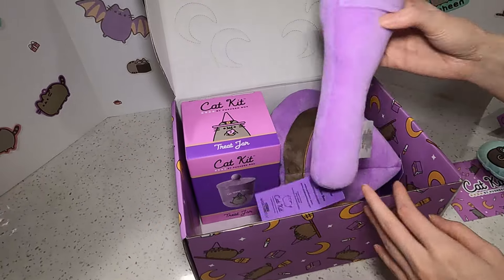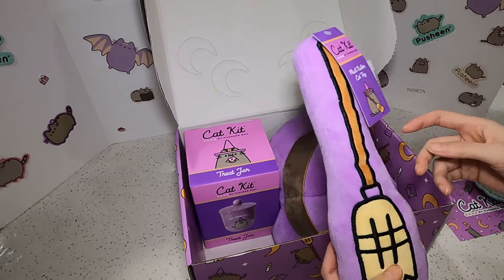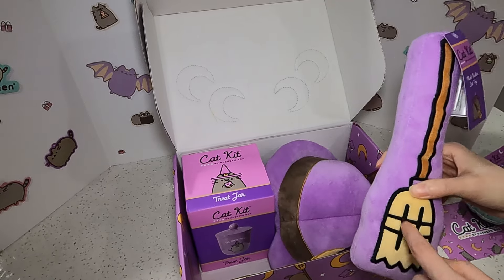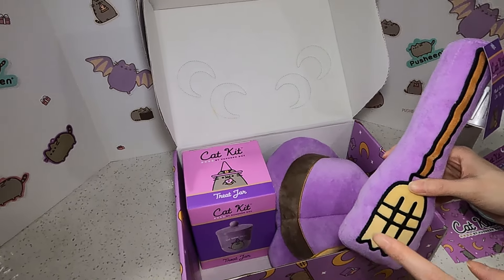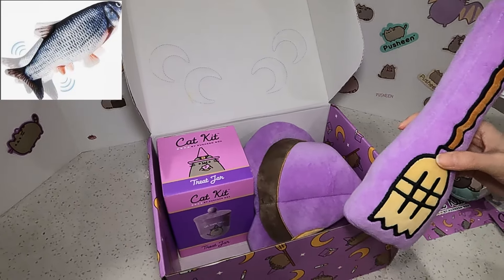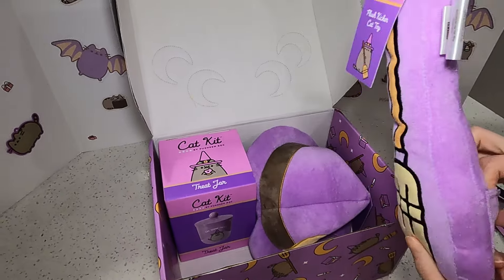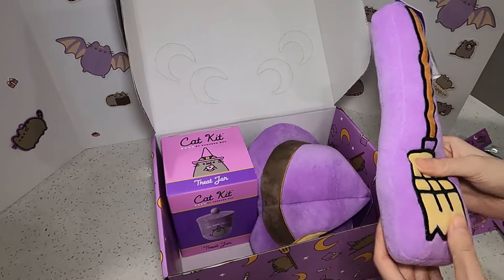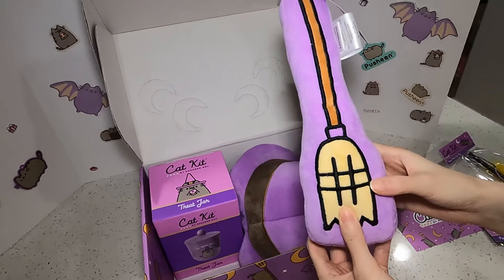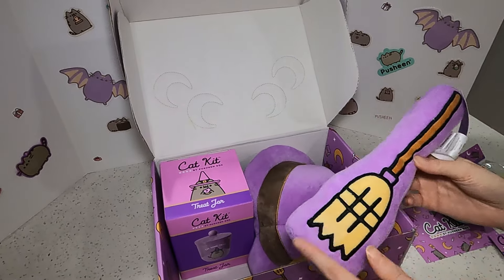Next, what is this? I think it's another toy — a plush kicker toy. So it's one of those ones that's really long and your cat can kick the bottom. We have one that's the fish — it's like a toy that moves on its own and then my cat just kicks it. This one doesn't move, I don't think, so I wonder if she will kick it. But there's like a little pocket here so you can put catnip in here, so they might be more attracted to it. I think it's really cute that it's like a broom shape with a broom on here.